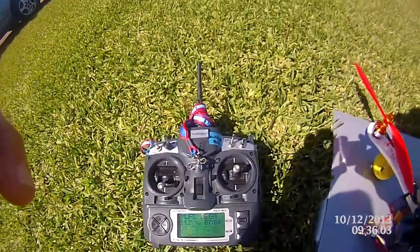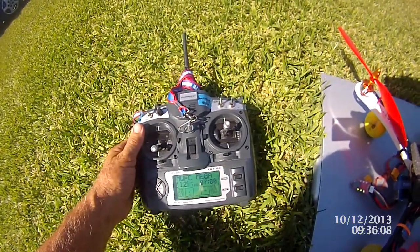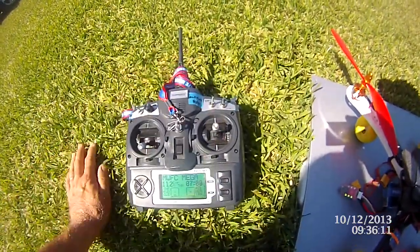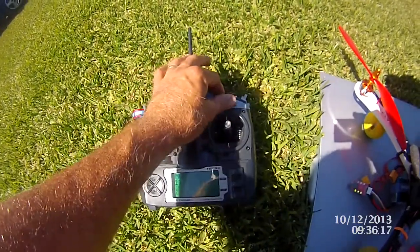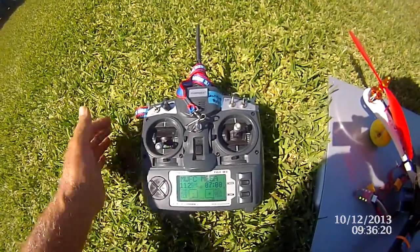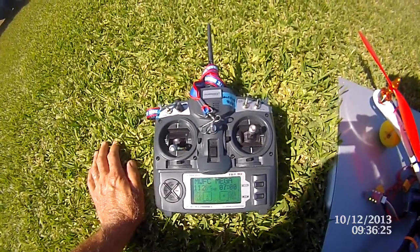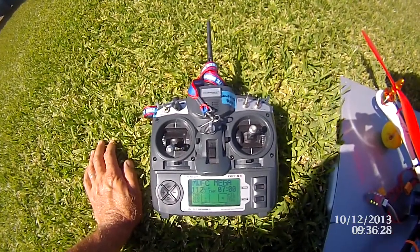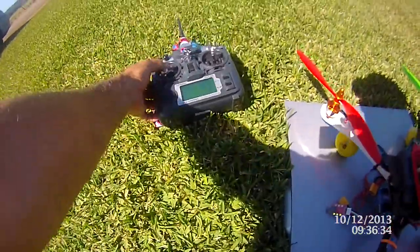We're going to do the Mega Pirate multi-way board. Here are my settings on my radio — you only get one switch with this, so I've used my three-position switch: normal stable mode which you fly around in, return to launch, and auto start a mission. That's all you get. The other switches do work in the software but I can't get them to do anything, and I've read that you only get one shot with this board because it's set up for the APM unit.